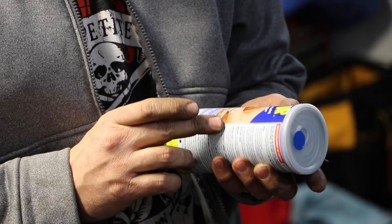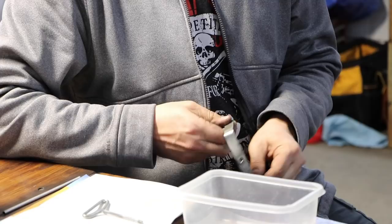So he ended up ordering something called Plasti-dip from Amazon. It's a tool dip — basically something that you can dip the handles of your tools in to give it a rubber coating so that it's not so hard on your hands. He thought, let's try it out. It came in the mail the other day.